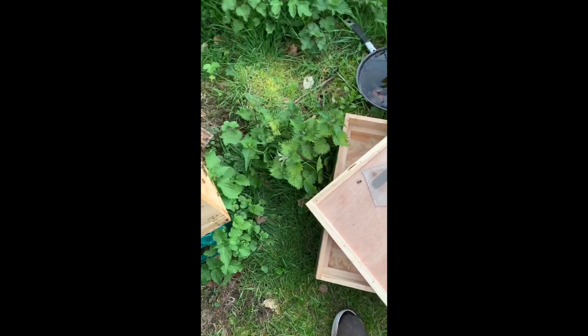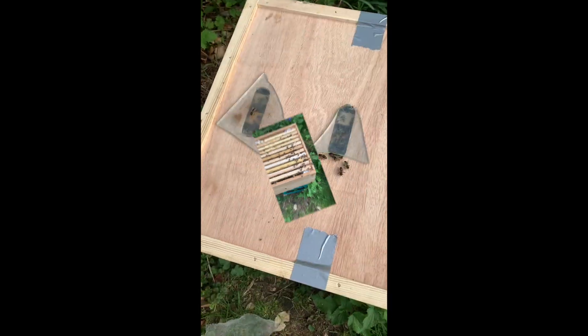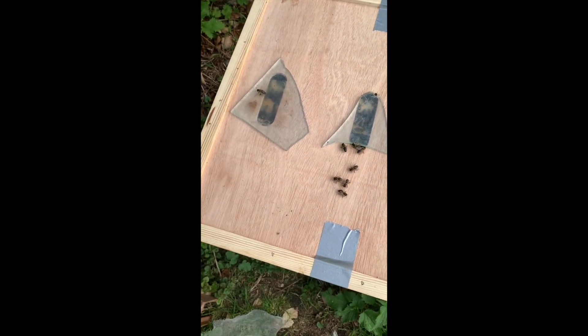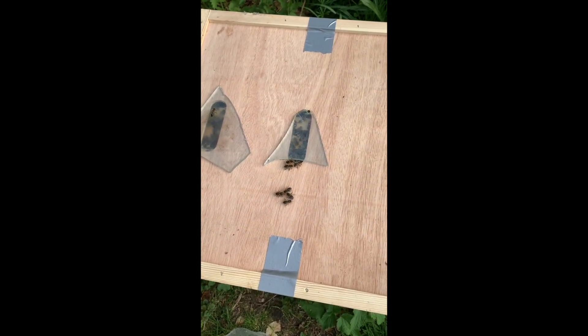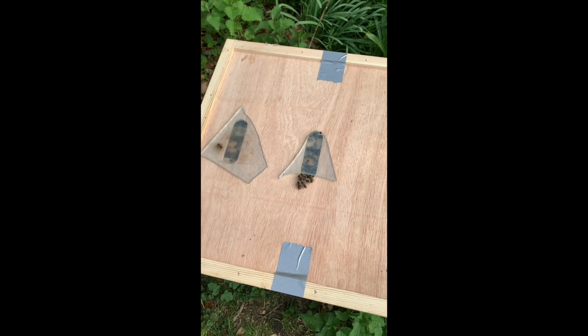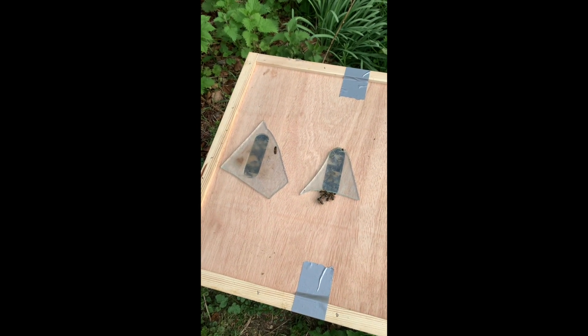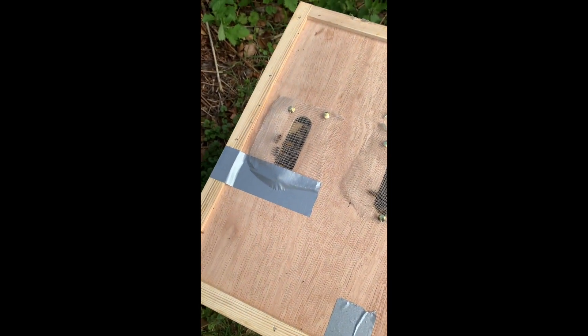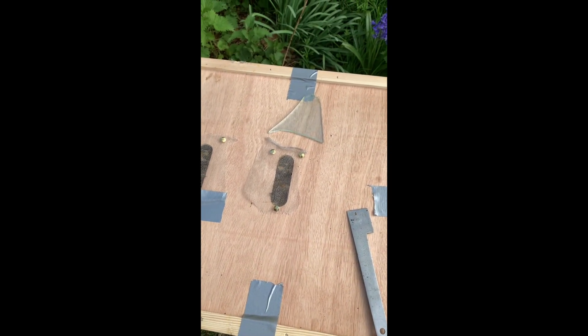So now we can deal with the crown board. This is how I like to leave my crown boards: two pieces of glass over the entrance holes with a small gap — not enough for the bees to get out of. But for travelling, I'm going to put on some mesh so the air can get through. Drawing pins and gaffer tape — always in the door box, need them all the time.